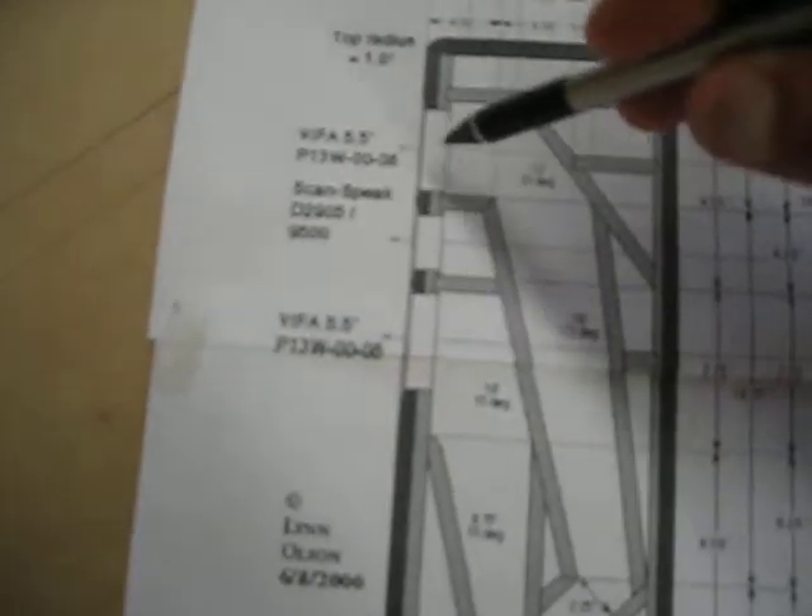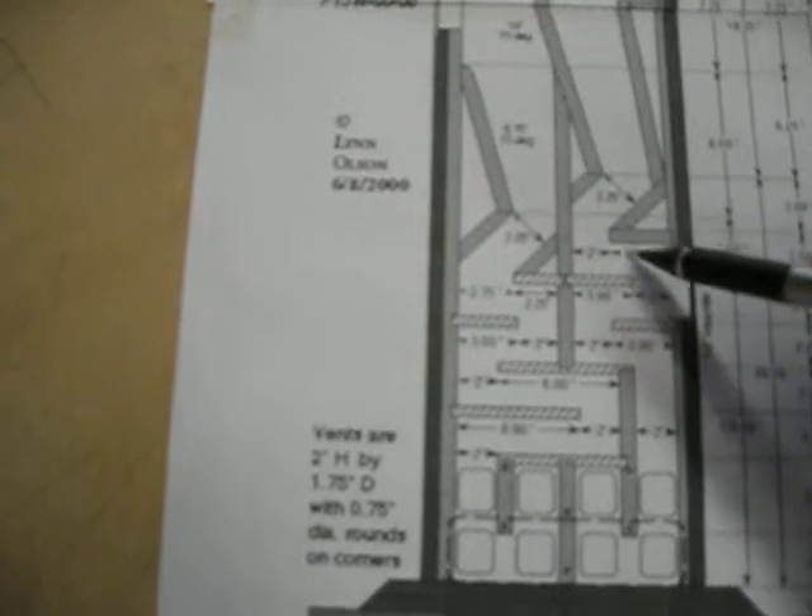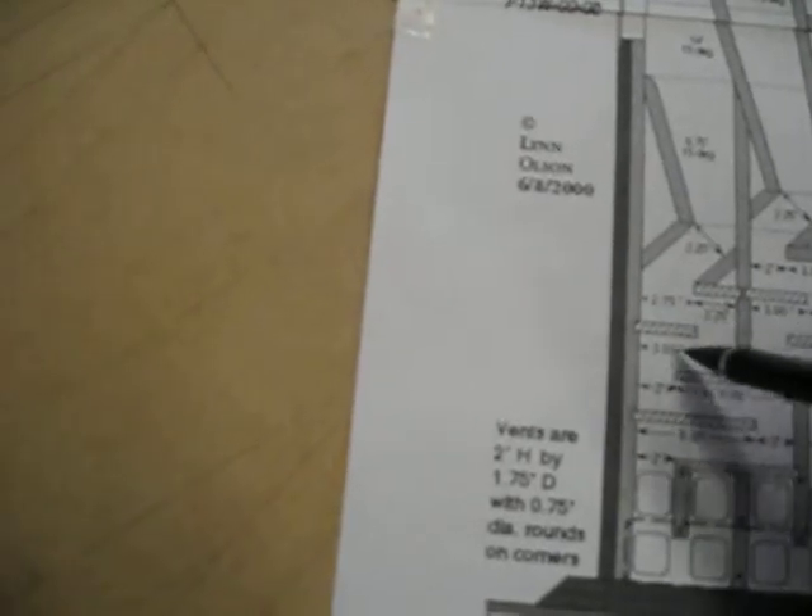Transmission lines got a bad rap back in the 70s and 80s because the drivers aren't near as high efficiency as they are now. Here you have the mid-range driver here and here. Transmission lines isolate and allow the sound to go down through a system of baffles, coming out through little holes in the sides of the speakers for ports. I haven't decided if I'm going to use that design yet — I'm not really crazy about it. There are other people who have used different configurations for the ports.